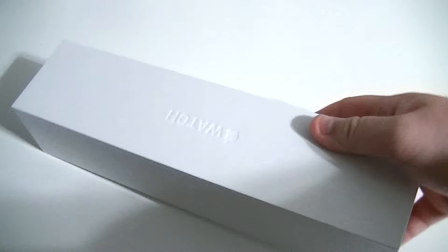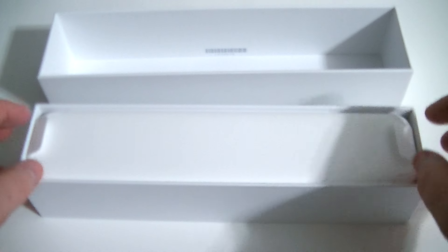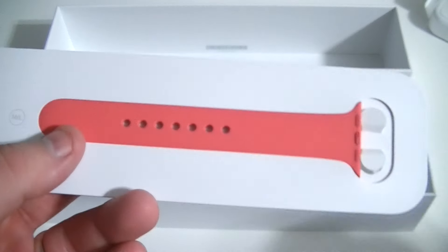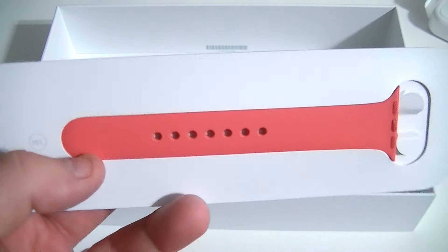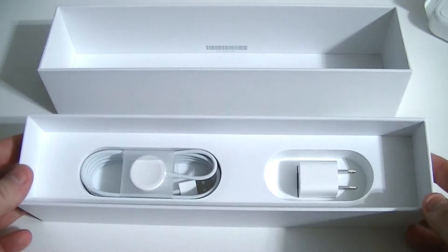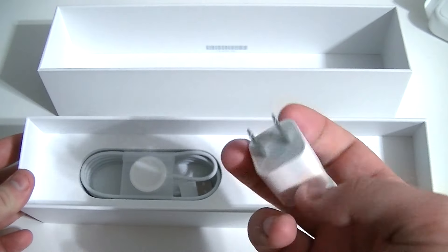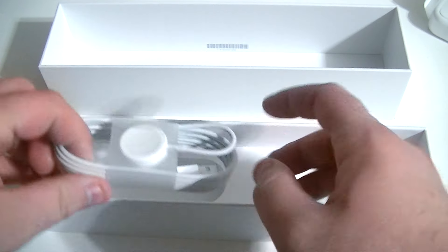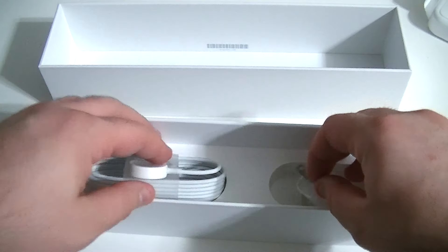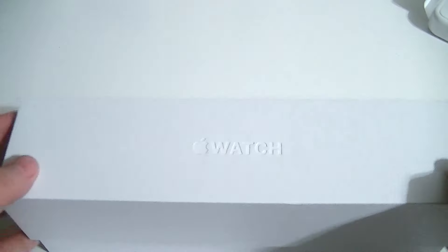We'll peel the plastic off. This is going to be where the Apple Watch is — we'll put this to the side. 'Designed by Apple in California, Apple Watch.' This is going to be the medium-large band that Apple includes. Since we ordered the 38 millimeter, the smaller band is already installed on the watch. Down here on the bottom of the packaging, you have your standard Apple wall charging brick, and over here we have the two meter long magnetic charger for the watch. We'll put all this stuff to the side and get back to the star of the show, the Apple Watch itself.